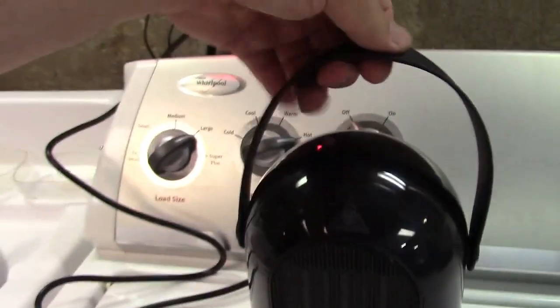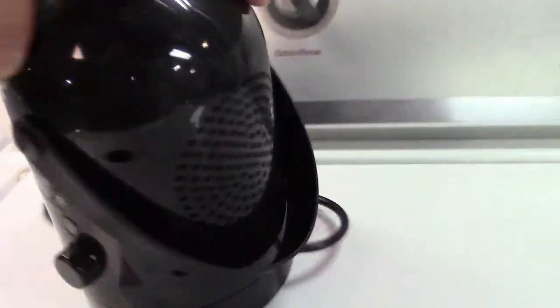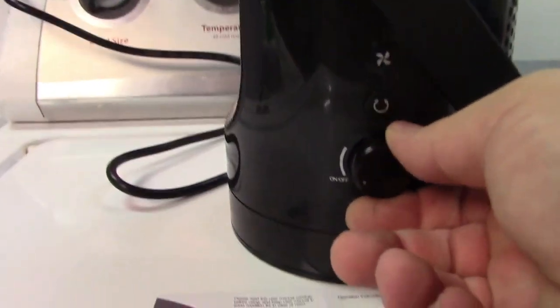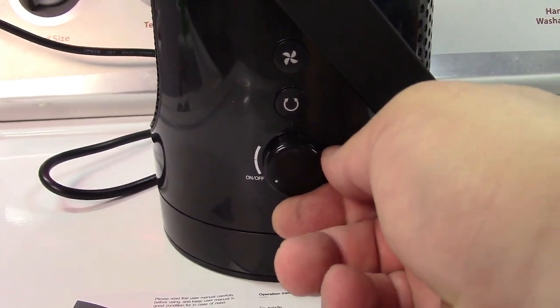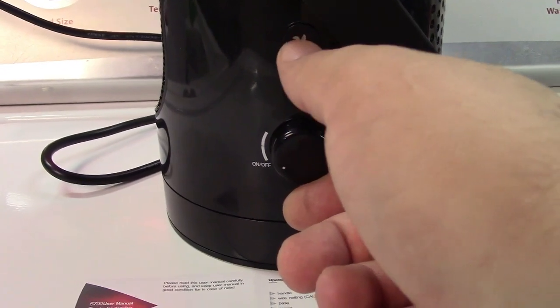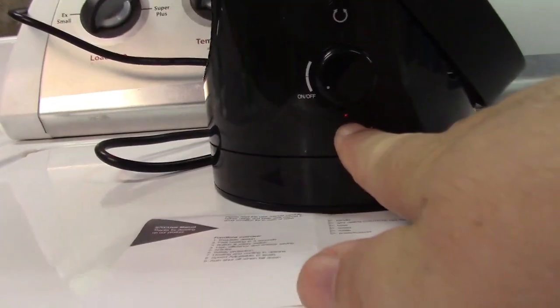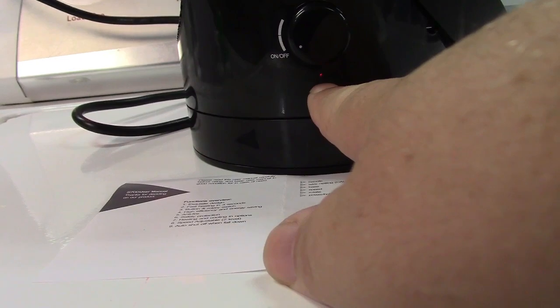It has a handy carry strap on it that just folds in the back if you'd like. Heat comes out in the front here, and there are vents in the back. It's very easy to use — there's just a knob right over here. One click for heat, second click for fan only. That'll allow you to turn on the oscillation mode and it has two fan speeds. There's also a small indicator right below the power button that shows red or blue depending on the mode it's in.